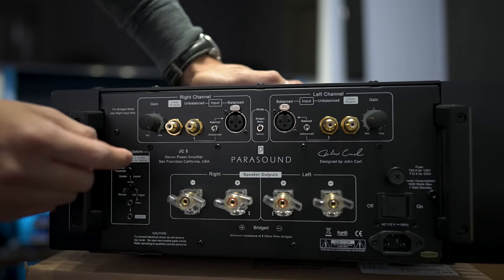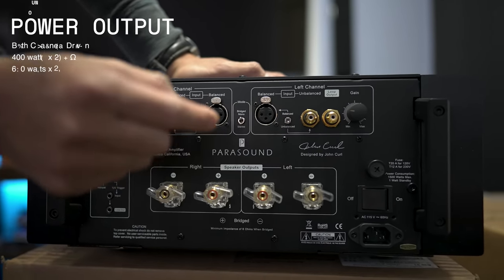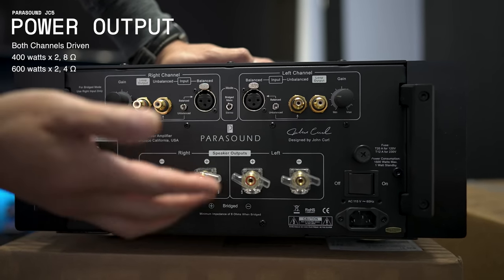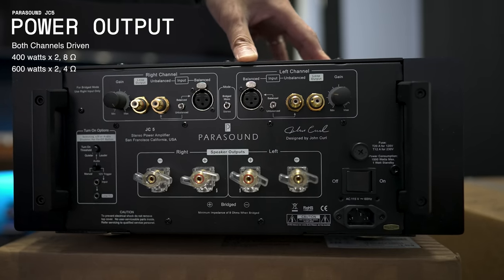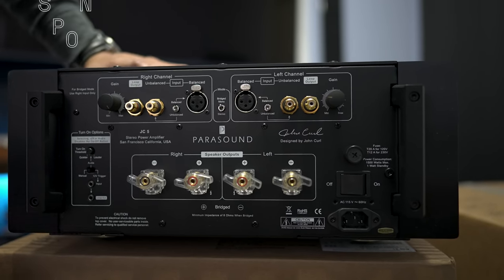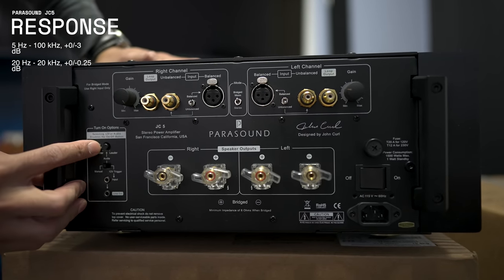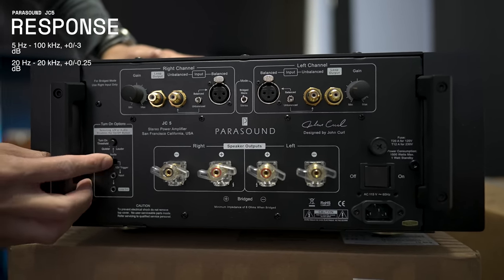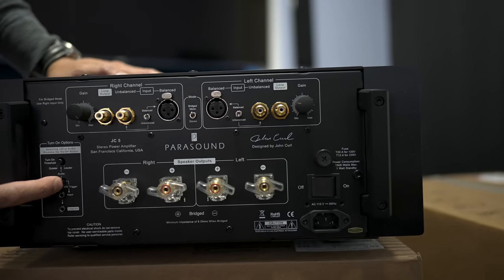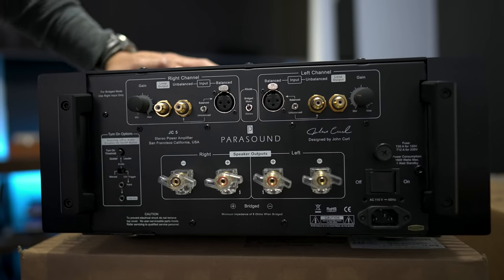In mono mode you're not supposed to use 4 ohm speakers — it has to be 8 ohms only. As a stereo amplifier it's 400 watts per channel into 8 ohms or 600 watts into 4 ohms. This is a Class A/AB amp. On the other side you get the same connections plus trigger options: turn-on signal sensing with quiet or loud sensitivity settings, or a standard 3.5mm trigger cable.